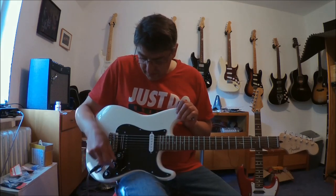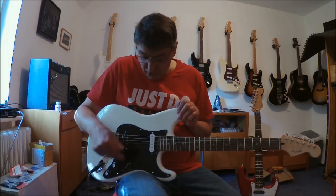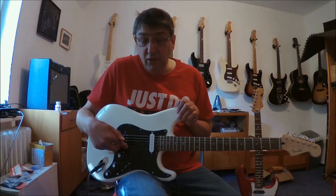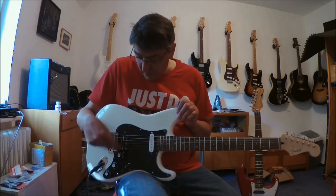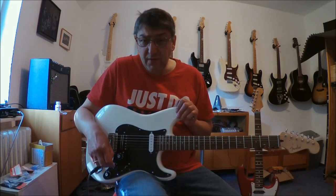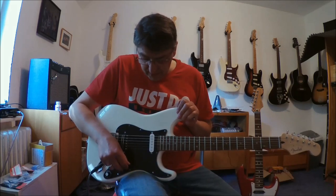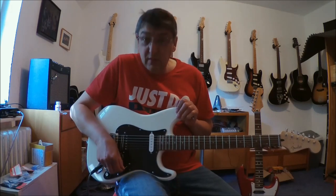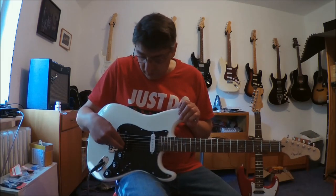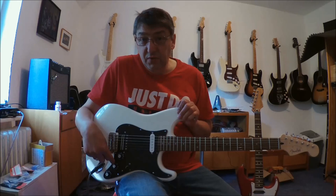Wenn man das jetzt mal ausrechnet, haben wir insgesamt 17 verschiedene Kombinationen. Das ergibt sich so: egal in welcher Position der Fünf-Wegeschalter steht, hier ist immer der Single-Coil aktiv. Und dann haben wir 4 Positionen, wo der Bridge-Pickup komplett mit dabei ist. 4 Positionen mal 4 Schaltungen des Bridge-Pickups macht 16, plus den Neck allein macht 17.